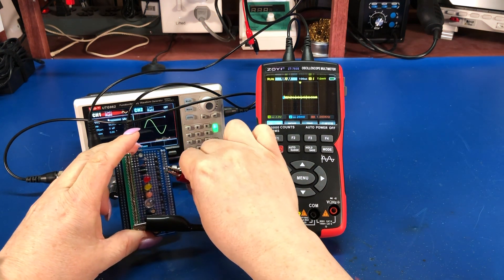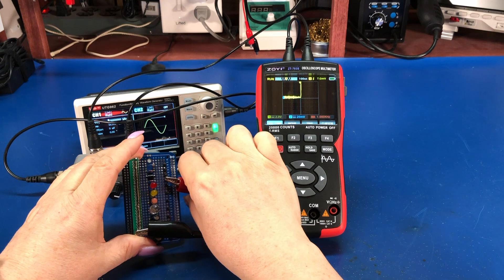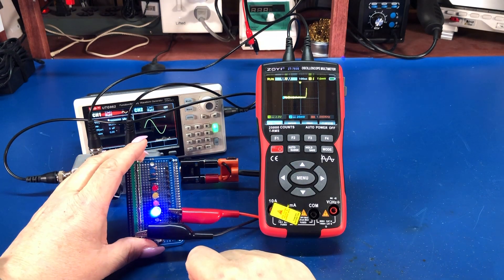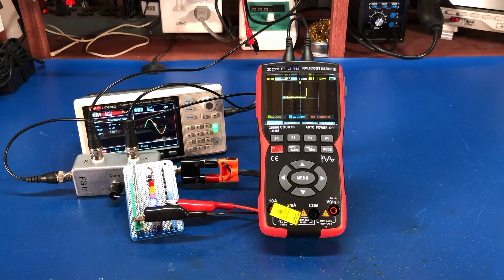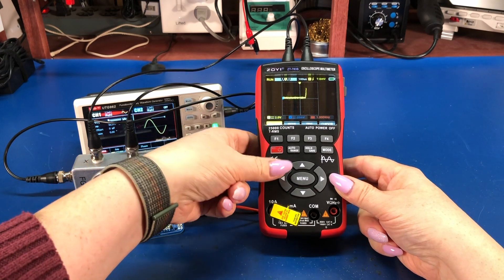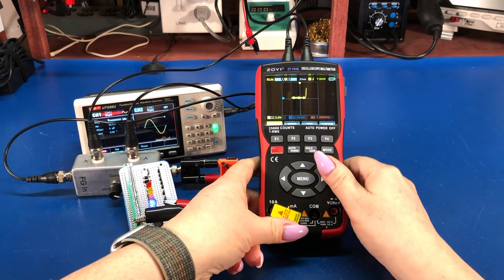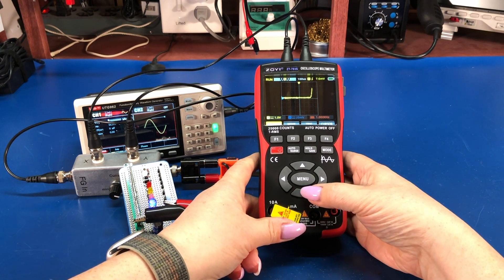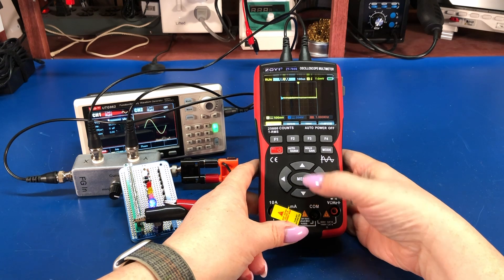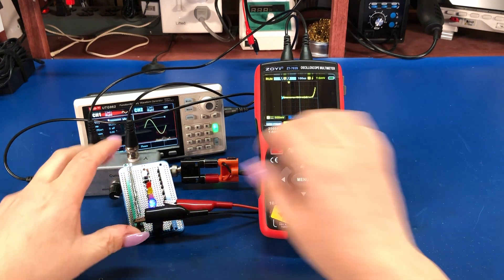We can go to a different component here — a standard silicon diode. We can go to a Schottky diode, which turns on even sooner. And I'm going to go to my blue LED here, which turns on at somewhere around 3 volts. We can change the X-axis to 1 volt per division if we want to zoom in and see better where that turn-on point is.